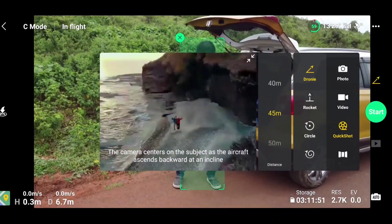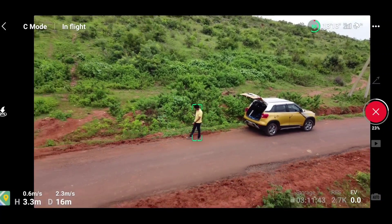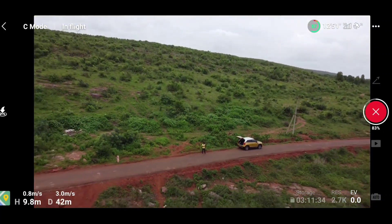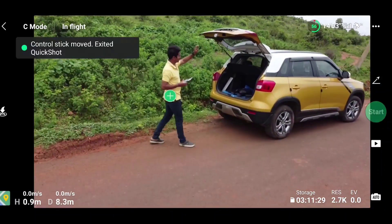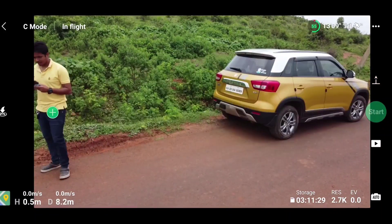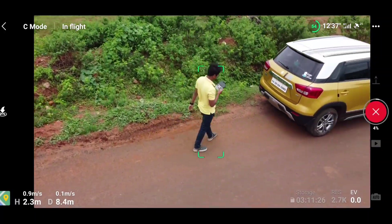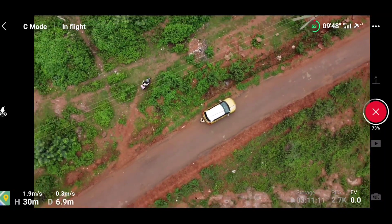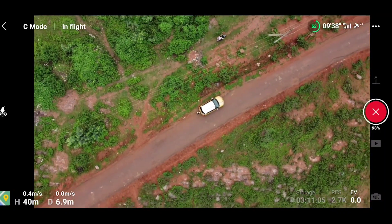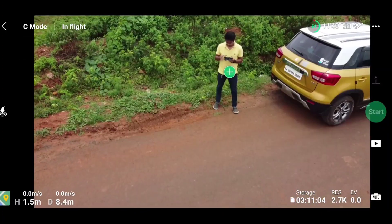As you can see on the screen, we are not getting any error while entering into quick shot mode. Previously we used to get a camera error when entering quick shot mode — now this issue has been fixed by Drone Hacks. Let's even try the rocket quick shot at 45 meters. As you can see, we are exceeding 15 meters of height without any issue, and quick shots are working totally fine.